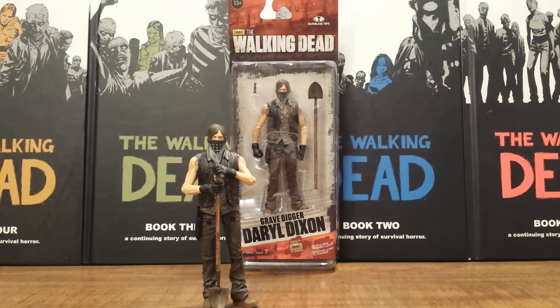Hello fellow Walking Dead fans. This is Solid Dave Snake bringing you my first review on the Walking Dead TV series 7.5 action figures by McFarlane Toys. In this first review we are going to take a look at the Walgreens exclusive Gravedigger Daryl Dixon.